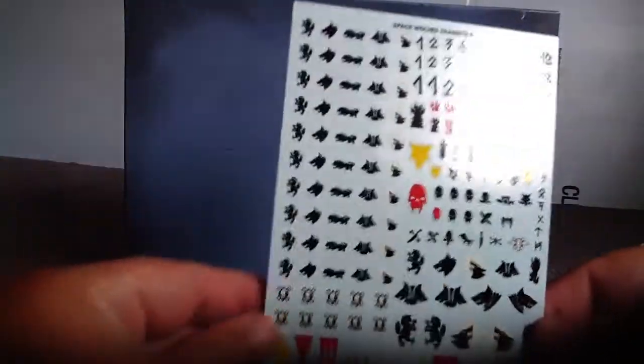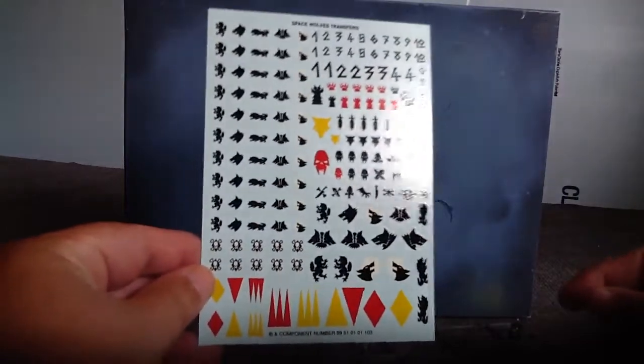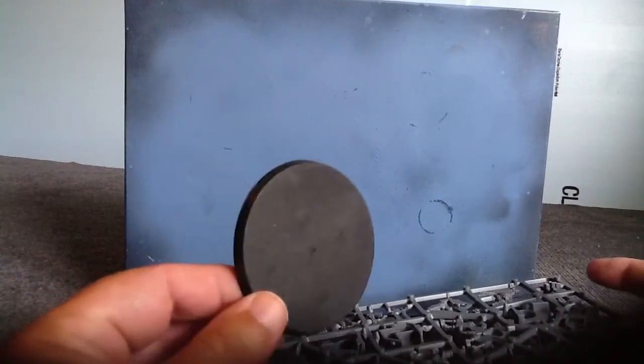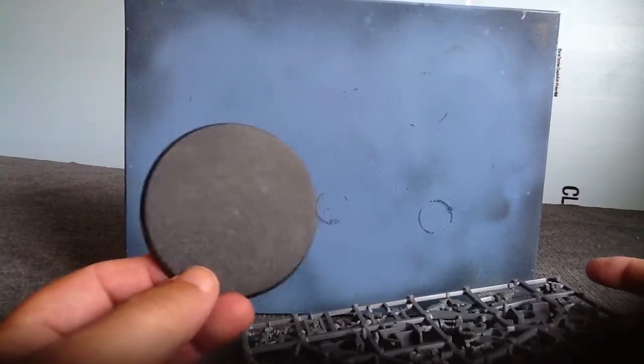Standard transfer sheet. And our 60mm base for the Dreadnought.